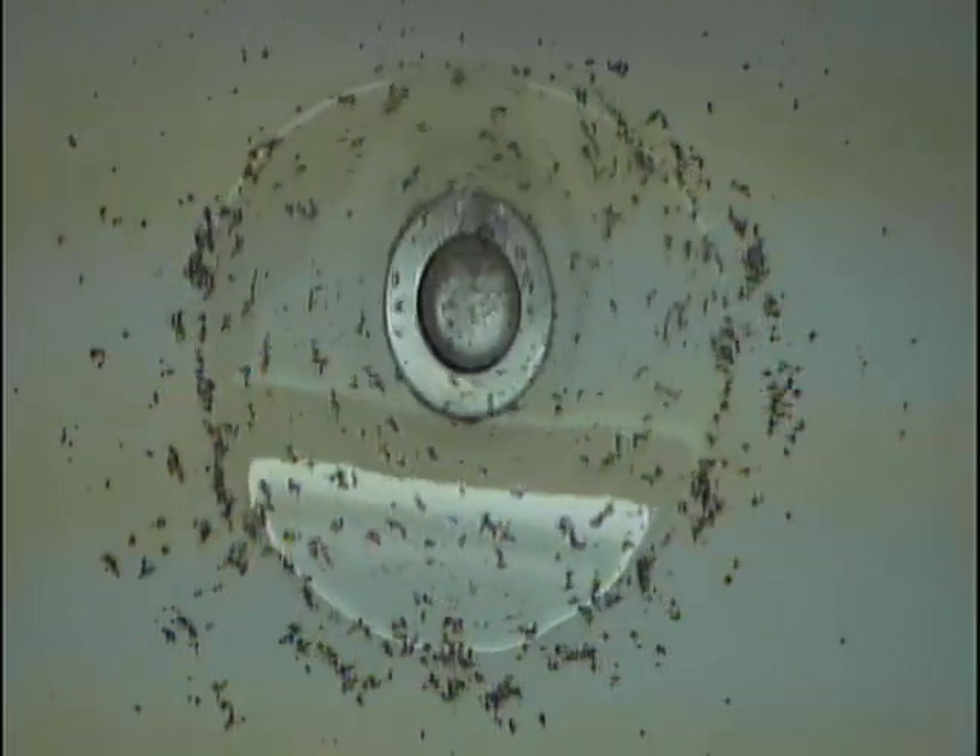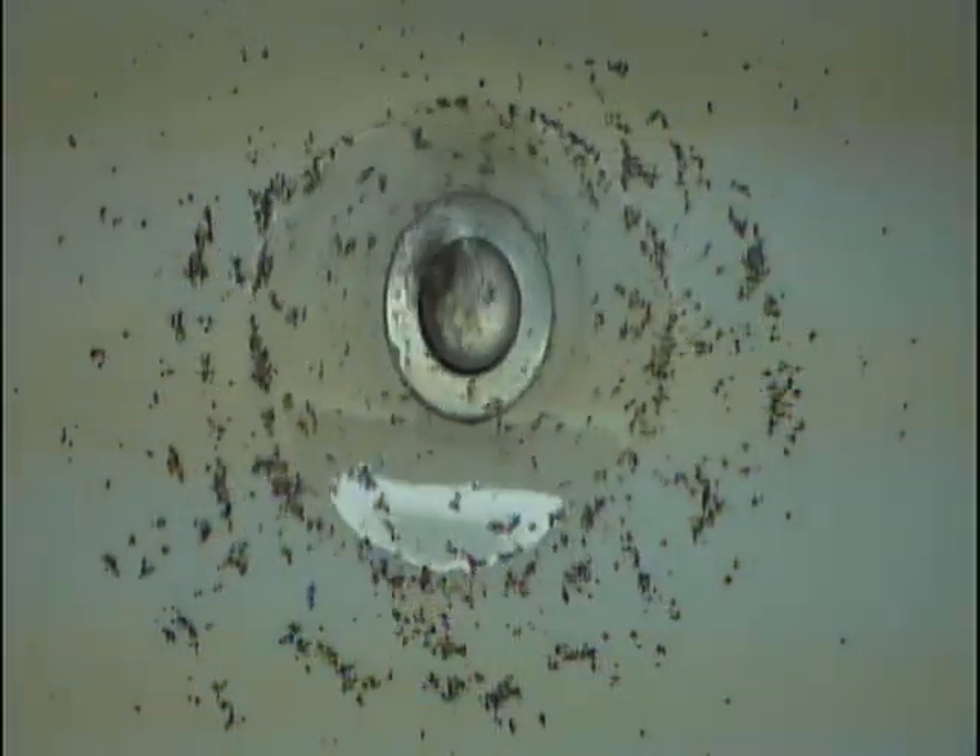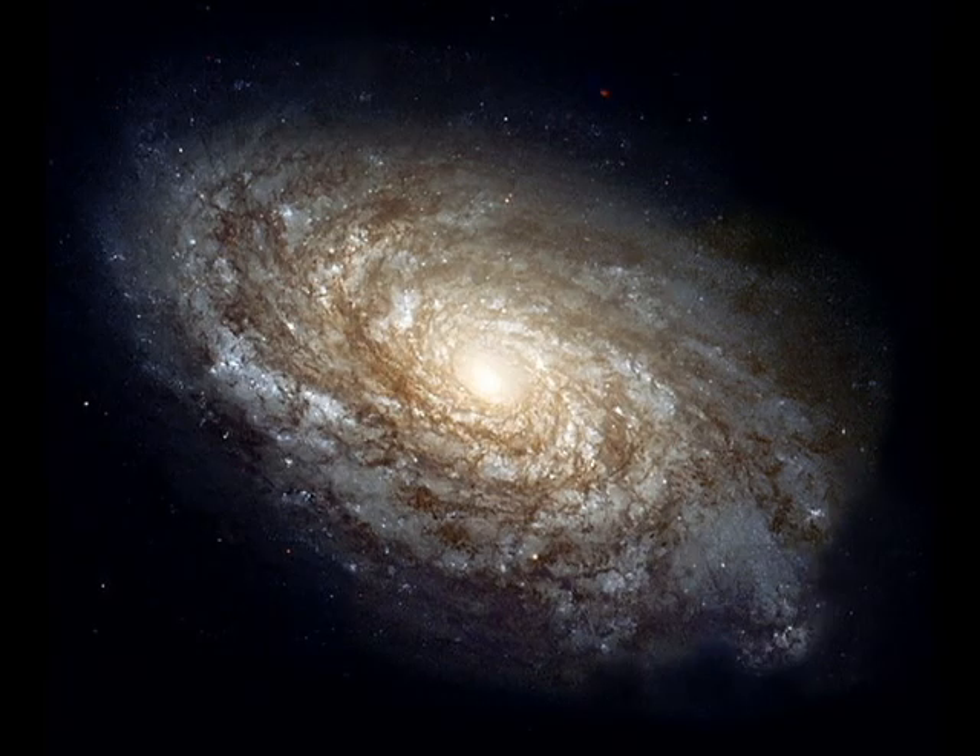As attracted matter accelerates and heats up, it emits x-rays that radiate into space. It's this radiation that is measured, which allows us to know that black holes exist as well as their location. The size of black hole spheres can range from ten to twenty times as massive as our own sun, to billions of times more massive. In fact, there's a black hole billions of times larger than our own sun at the center of our own galaxy, the Milky Way.